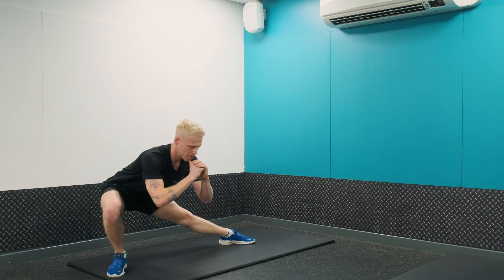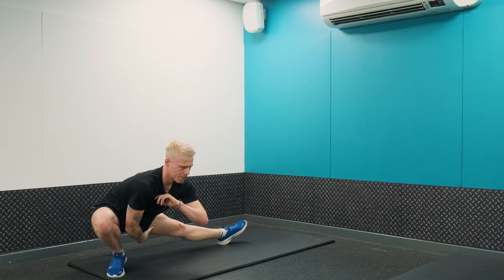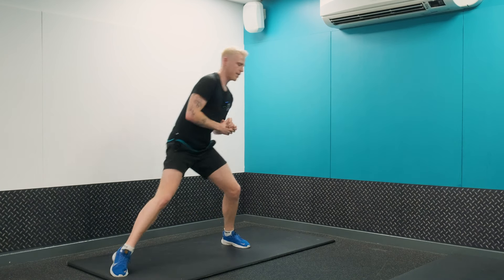Nice deep lunge down — you're going to feel this one in your abductors. Lift the foot up and squat even lower and you're going to feel that a lot more in your hamstrings. Coming back and together.